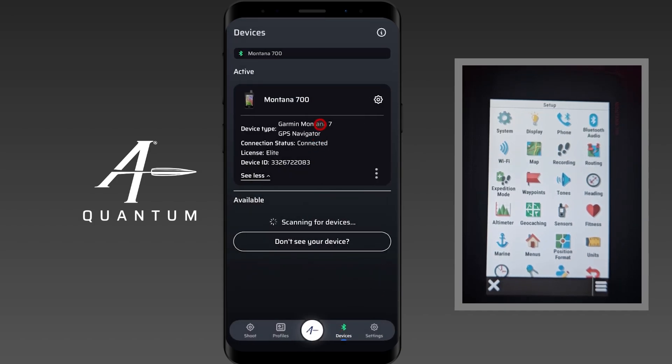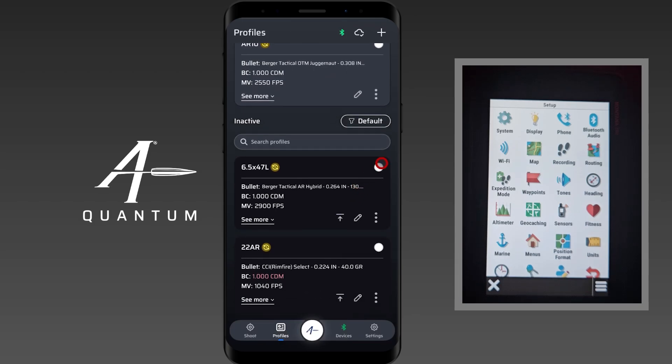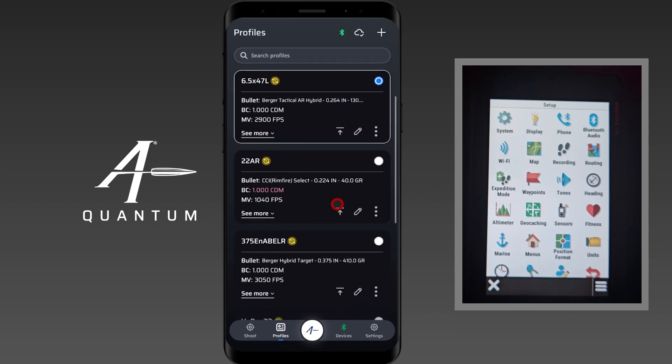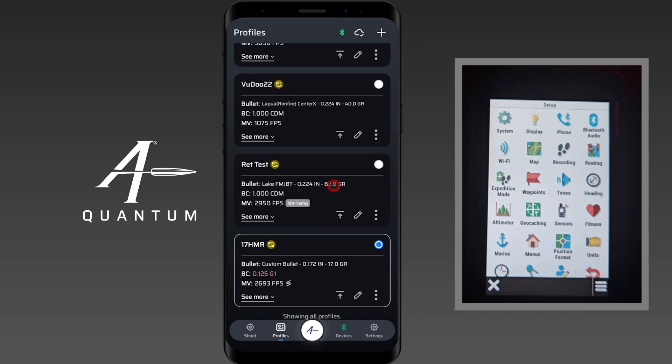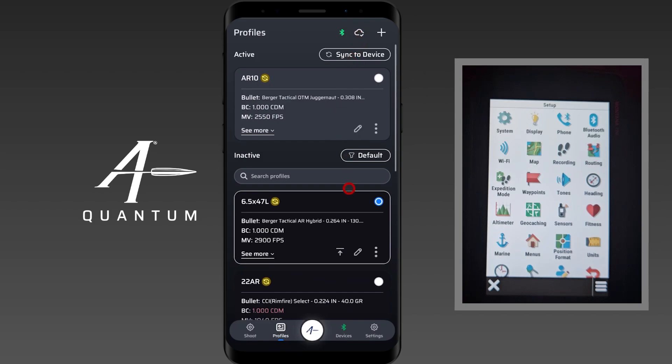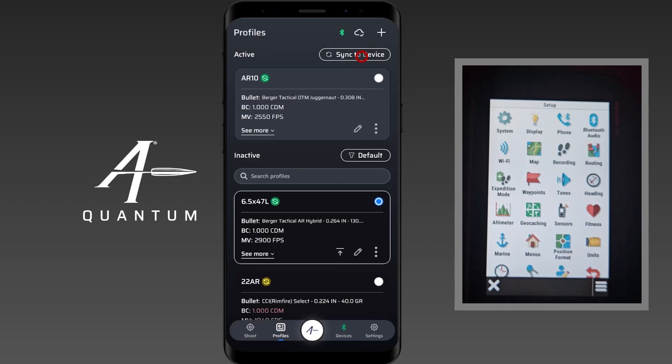The other thing you can do when paired to a Garmin handheld is sync profiles to the device. From the Profiles menu — I clicked on Profiles in the navigation bar — I can select which profiles I'd like to send over to the Montana. I'll tap on the 6.5-47 and the 17HMR, just picking a couple at random. Clicking these bubbles selects which ones you're going to send over. I click Sync to the Device and it will now sync those profiles over to the handheld. Done. At this point we're actually done with AB Quantum — that's what the handhelds can do with AB Quantum.